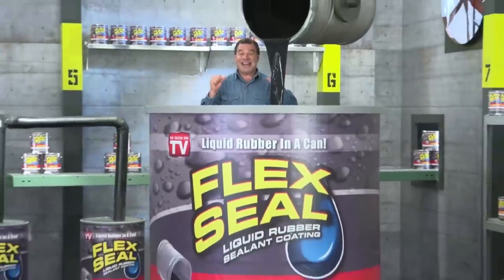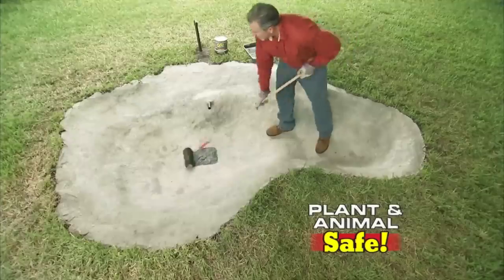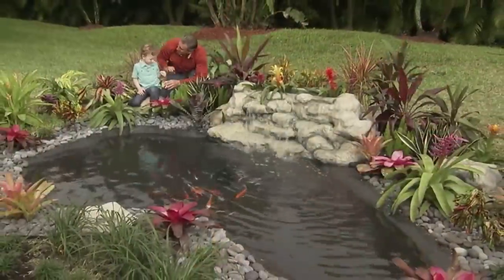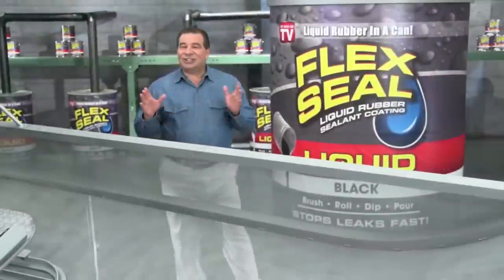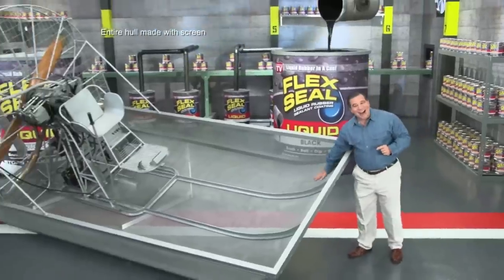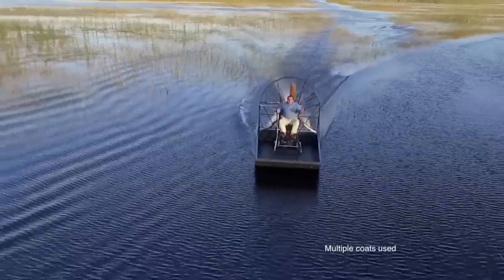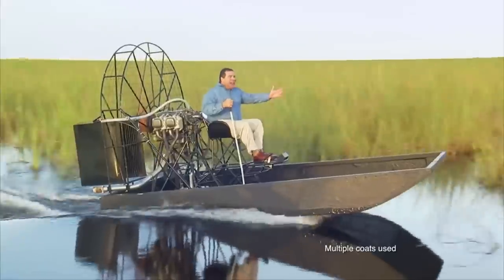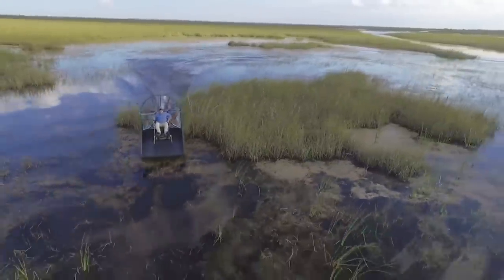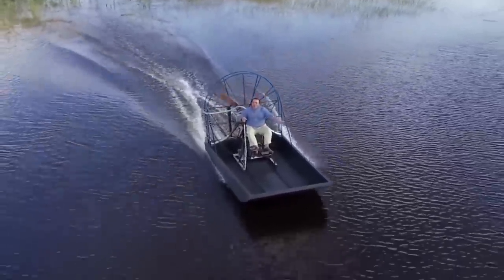It's like a handyman in a can. Flex Seal Liquid is safe around plants and animals, so we used it to seal this fish pond. Now any project big or small, with Flex Seal, you can do them all. To show you the incredible sealing power of Flex Seal Liquid, we made this entire airboat out of screen and covered it in Flex Seal Liquid. After a day on the water, flying through alligator-infested swamps, Flex Seal's watertight barrier takes a beating, stays strong and flexible, and the inside is completely dry.